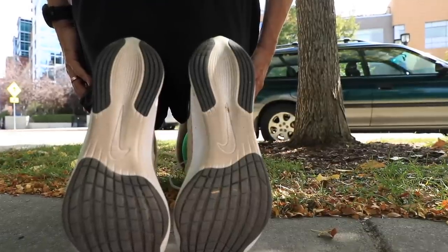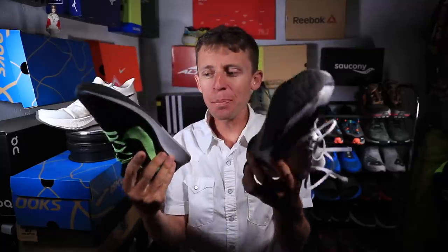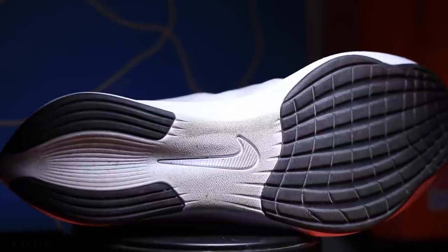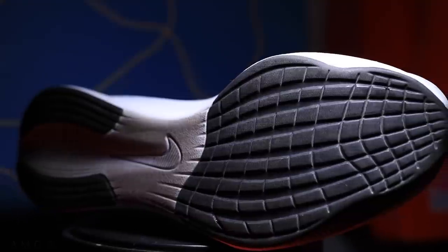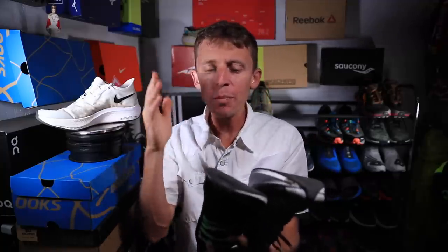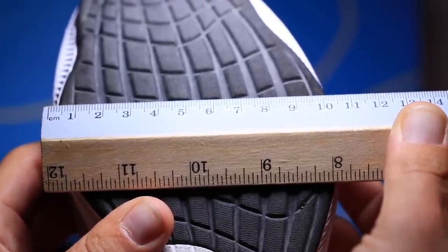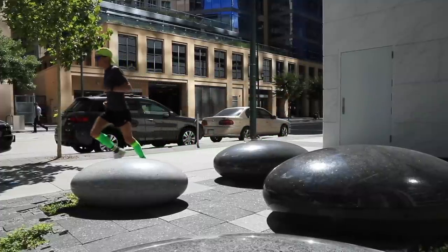On to the outsole — there's a pretty big change from the 2018 iteration. It's a big update with a different tread pattern and similar rubber placement for durability and lifespan. There's also a slightly different shape through the toe box. I feel more stable in the Zoom Fly 3 compared to the Zoom Fly Flyknit — it has a slightly wider landing area through that outsole. Overall I'd say it's a good update, not a drastic update, but a good update.